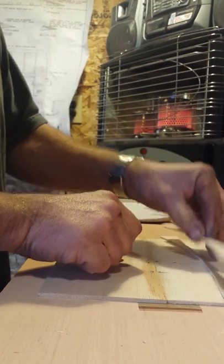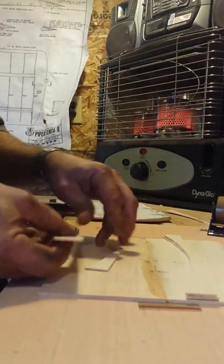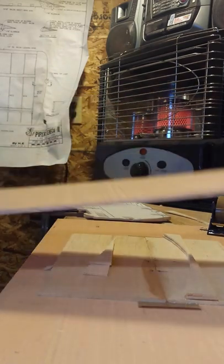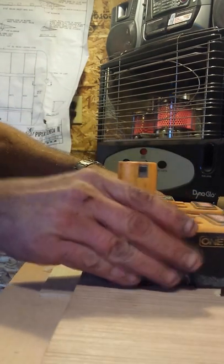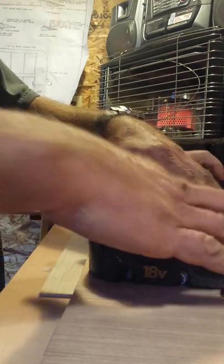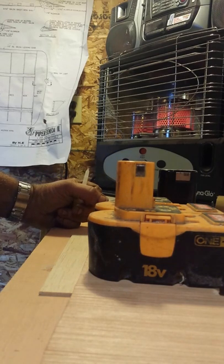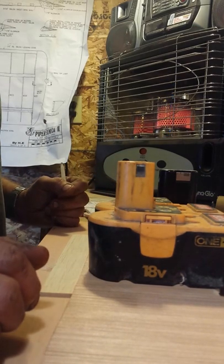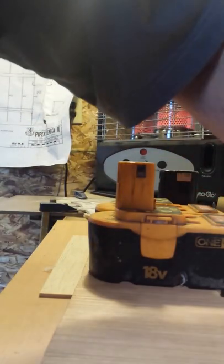Get a couple of pieces of scrap I've got laying around here. I can already smell that working. Now I use my favorite weights — I've got a board sitting right here. My favorite weights are batteries for my cordless saws and drills. I'll let that sit for a few minutes. Probably don't even take a few minutes. I've got a brad that went down inside my super glue. I don't see it, so I've got to find another one.